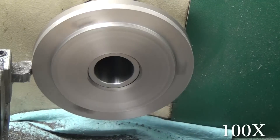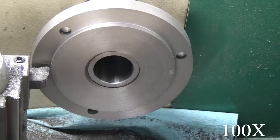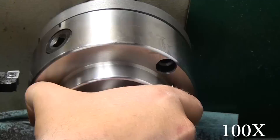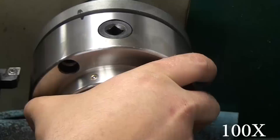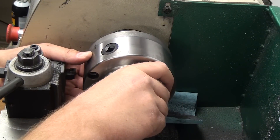I don't actually have all the dimensions that you'll need to turn this to. All I did was measure the chuck with my calipers and then try and get it close, and then just a lot of test fitting. And I actually ended up getting a perfect fit — slides right on, absolutely no wiggle.